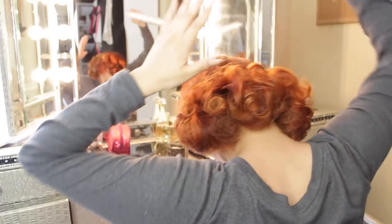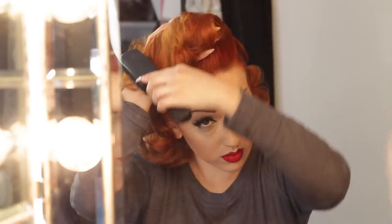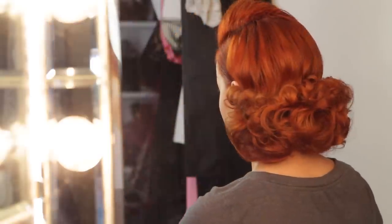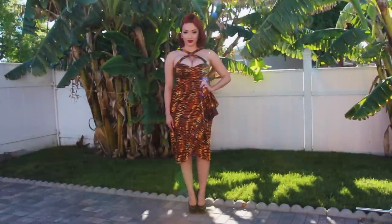Once I get the fluffiness I want, I spray some hairspray to set everything in place. For the front, I'm separating the sections and teasing, then separating and teasing again. I spray some hairspray at the bottom and smooth everything out — you want this to be perfectly smooth with no flyaways. I use my hand as an anchor so it doesn't fall flat. Then I spray hairspray to set it and use my fingers to mold the bang the way I want it. And here is the final hair look!